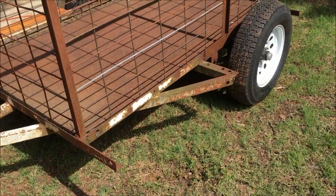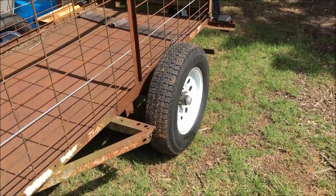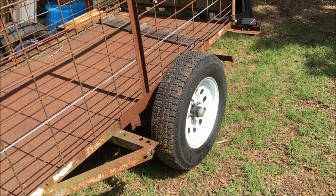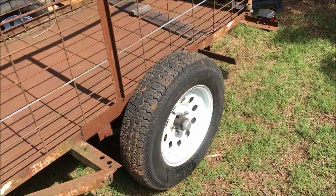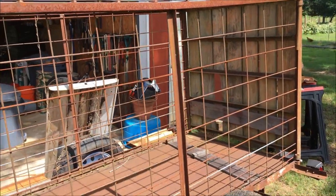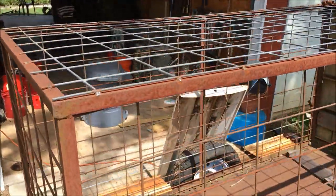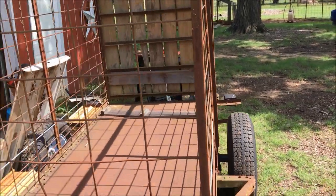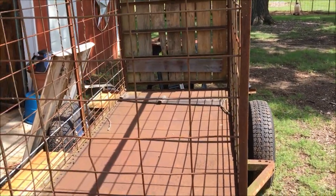It had plywood running boards, and I'm pretty sure it had fenders too. I don't know what happened to the fenders — I wish I did because I need them right now. Years ago I put cattle panels around it and on top of it for livestock.